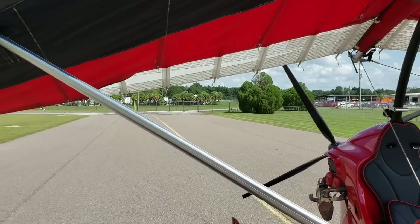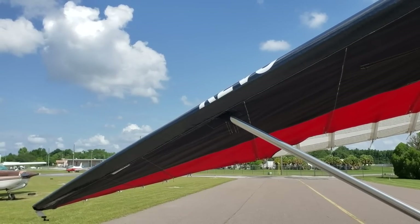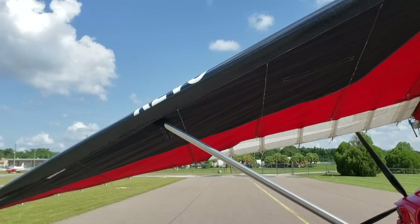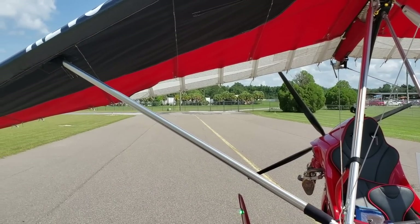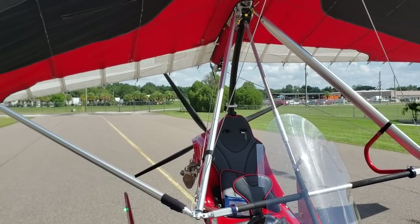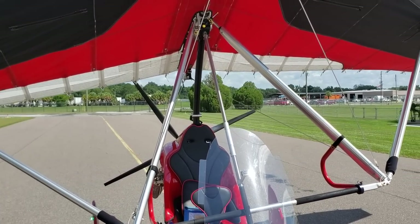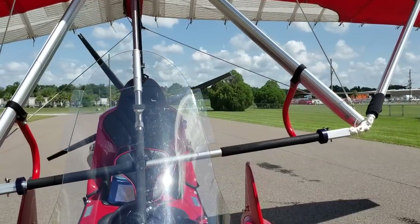Now let's talk about this wing. Standard it comes with its own wing, but the wings can add or take away from the performance of the aircraft. If you opt for a higher-performance wing, here at Evolution they have the Rival S and X, and if you go with either of those you can get better performance out of the aircraft. It's an option.